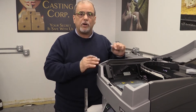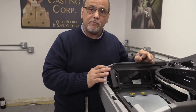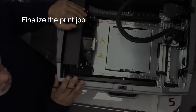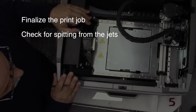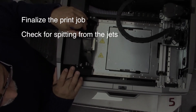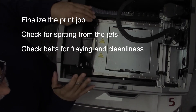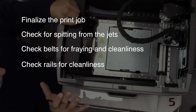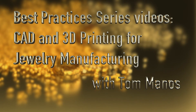Let me just cover everything we just spoke about. Generally, you look at everything before you remove the plate. Obviously you push the finalize button on your screen. You check if the jets are spitting or if anything is wrong with them. You check your belts to see if there's any debris or material on them. You check your rails to make sure they're also clean. Check your paper — very important. Hope you enjoyed this segment and stay with us. There are more best practice videos in CAD and 3D printing for jewelry manufacturing to come.